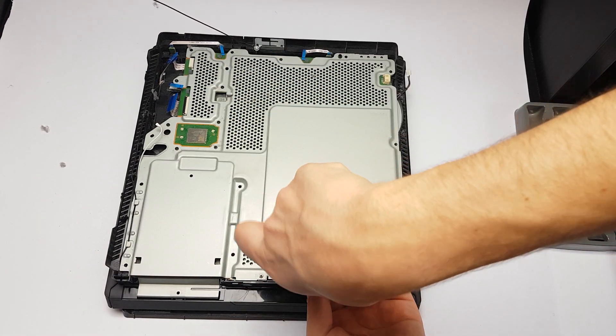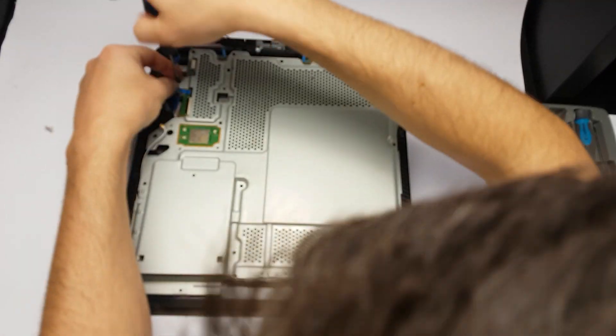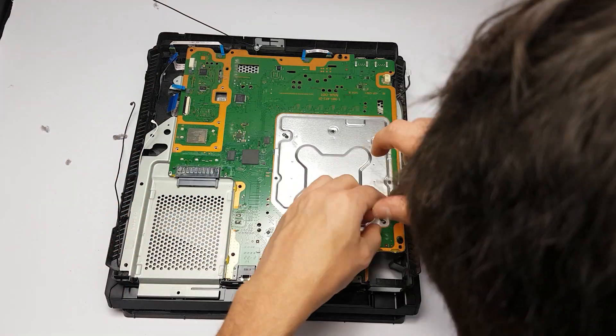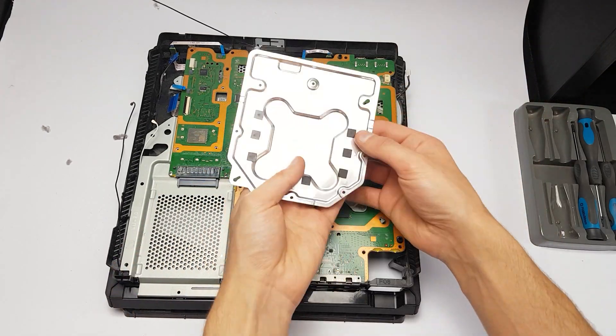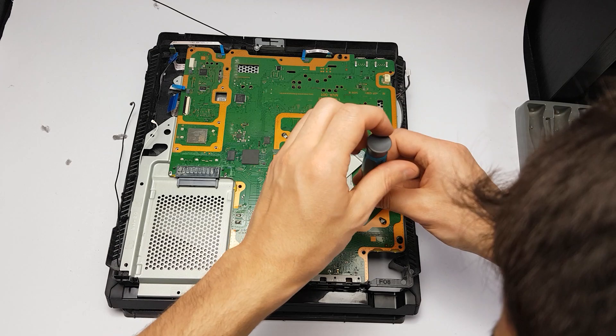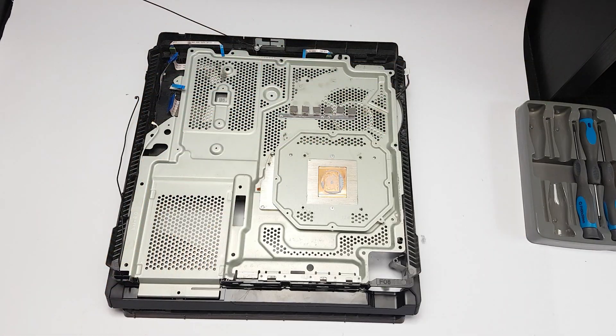In order to do this, I followed the instructions of a YouTuber called HowFixit. The link to his video tutorial is in the description. I used a few screwdrivers, a pair of tweezers, a brush, cotton buds, napkins, a vacuum cleaner and most importantly, thermal paste.